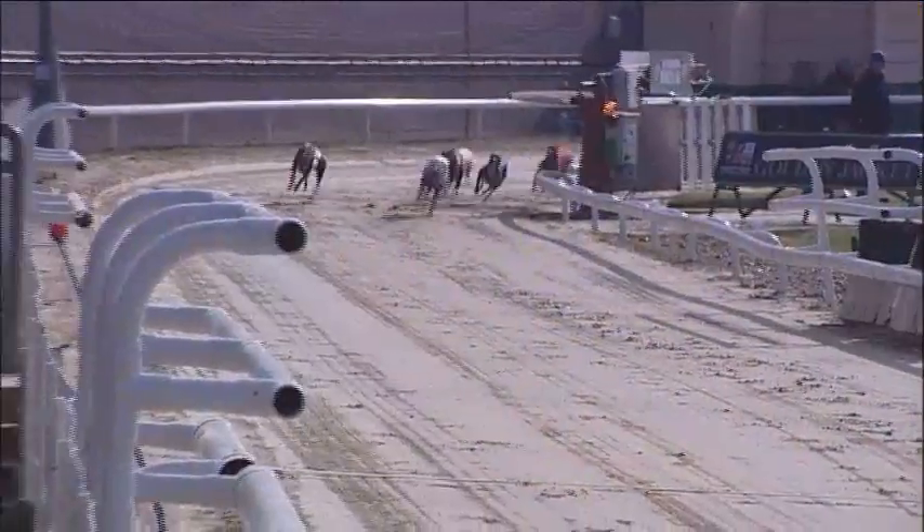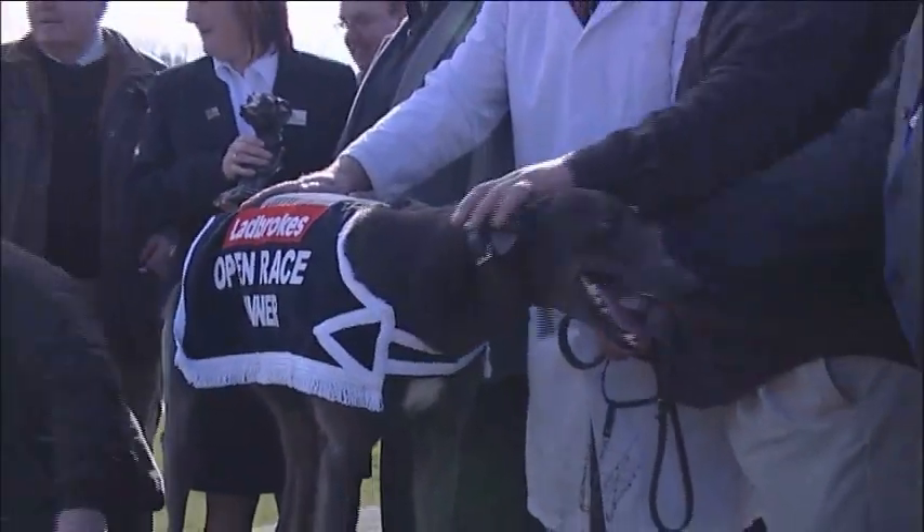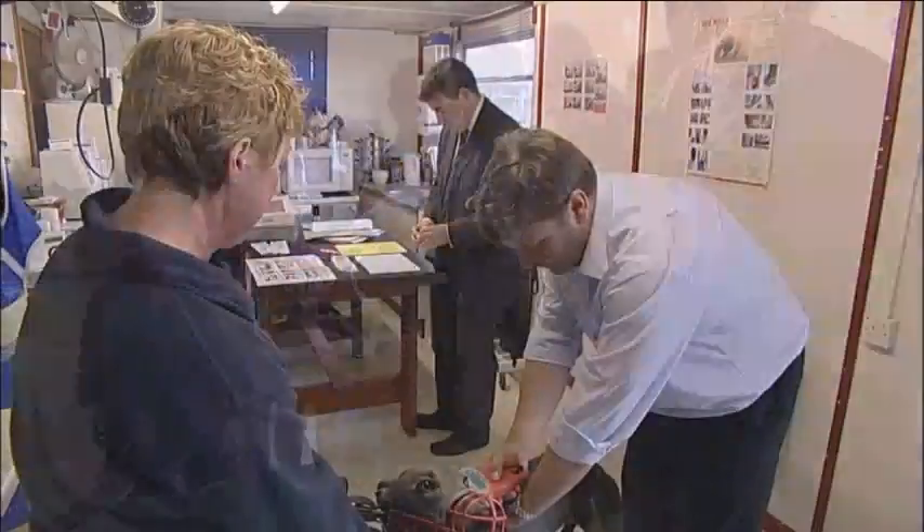It's important to remind the trainer that three clear days must elapse between the implantation of the microchip and the dog's next trial or race. This allows the microchip to settle and bind in place, reducing the risk of it migrating.